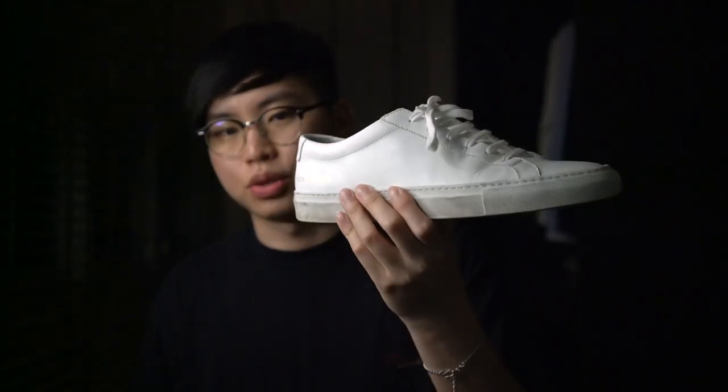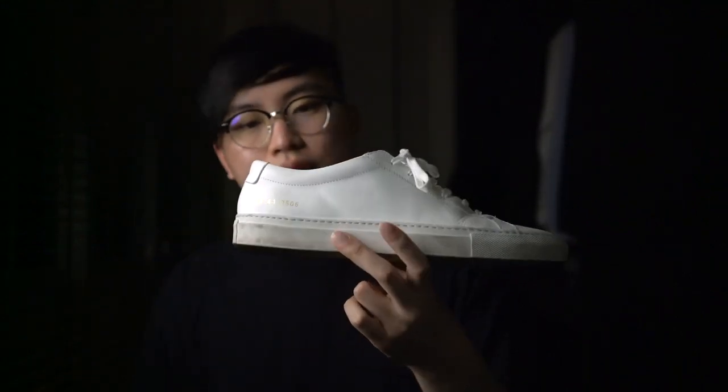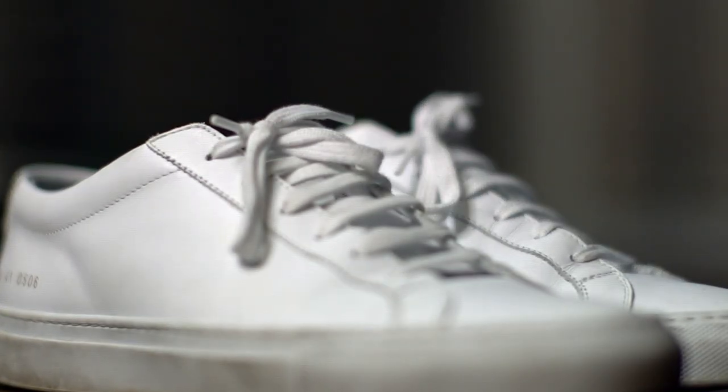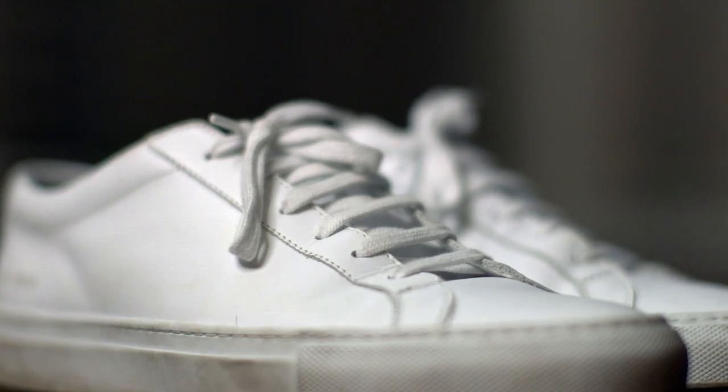The shoe is great value for money. I bought this pair in Hong Kong for about two thousand eight hundred Hong Kong dollars, and I personally think it is an essential piece that everybody has to own in their wardrobe.